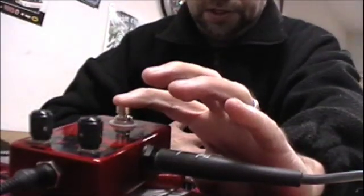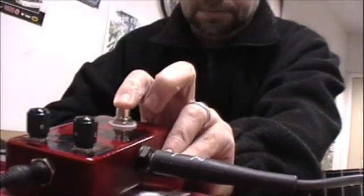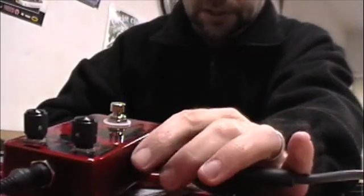We've got the bypass switch on here now. We'll go ahead and activate it — and off. So that's pretty neat.